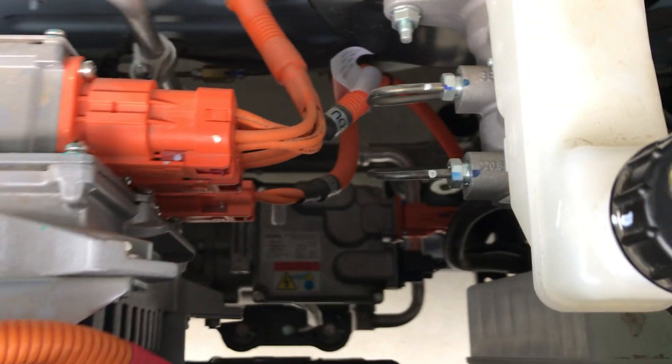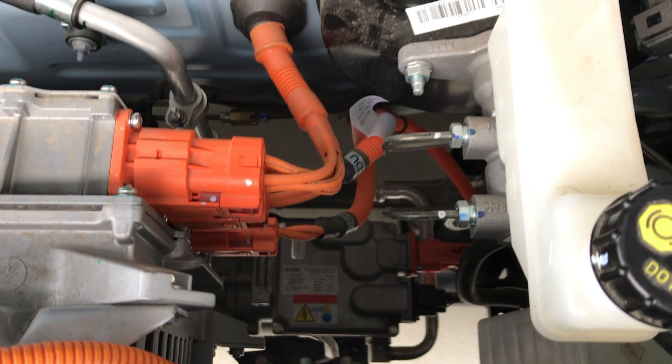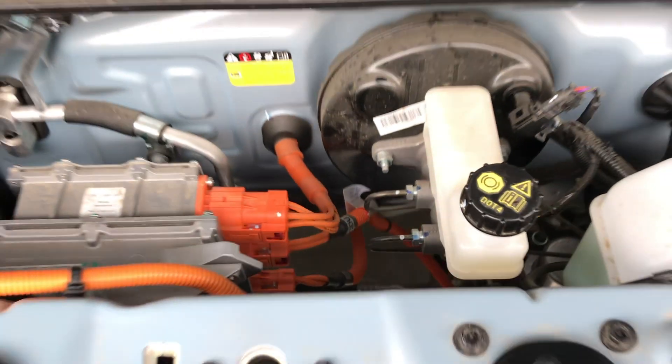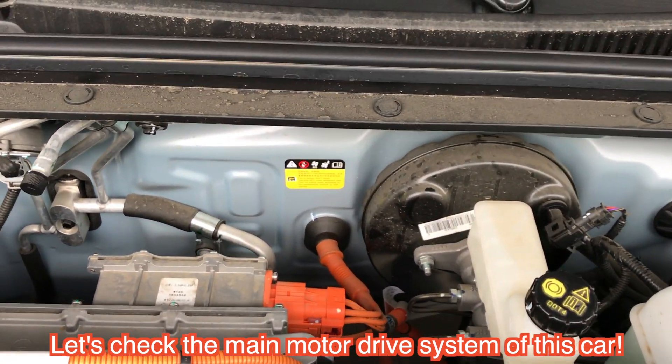If you like, you can put your luggage in the engine room. Let's check the inverter — the main inverter — and motors.